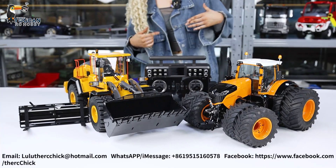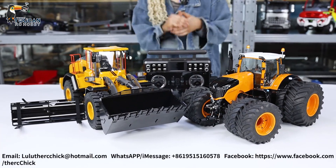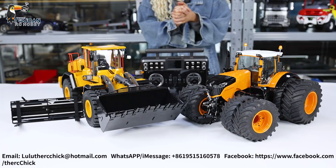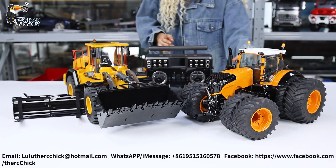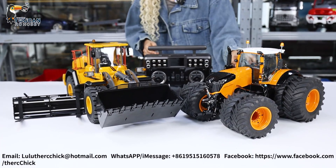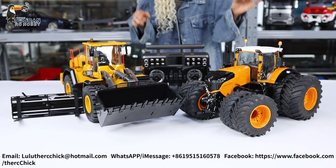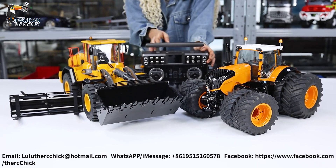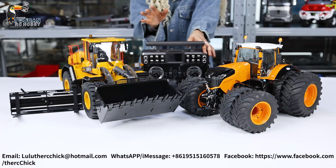Hello everyone, I'm Lola Tracy from Toucan Hobby and today I'm so excited to show you guys this awesome setup I had made for one of our awesome customers. He got the E260L from MT model and of course a customized Lesu 1050 fended tractor truck — the 1/14th scale hydraulic version in this awesome orange color — with the XE transmitter. We have both of these models set up on the XE transmitter.